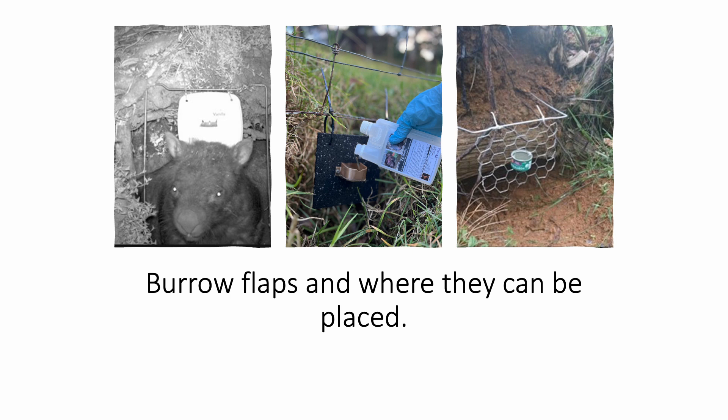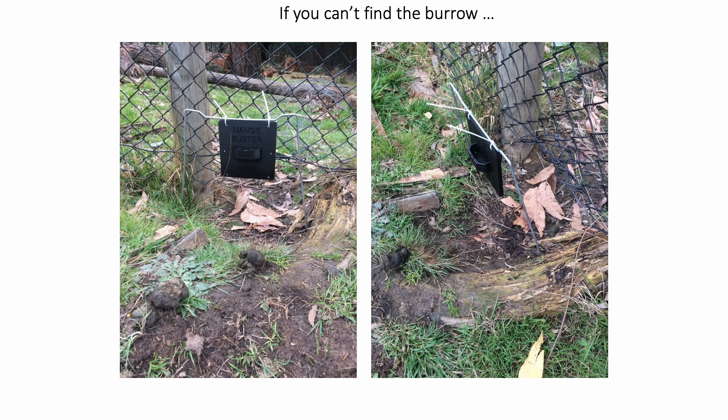This is an example of burrow flaps and where they can be placed: in front of the burrow, on a fence, on a well-worn track, or on a well-worn track in front of the fence. You need to be careful to make sure the flap can swing backwards and forwards without catching on the fence.